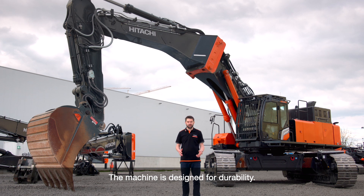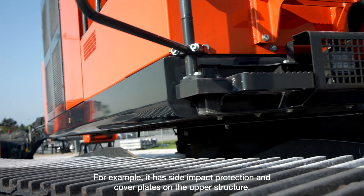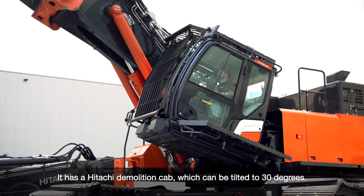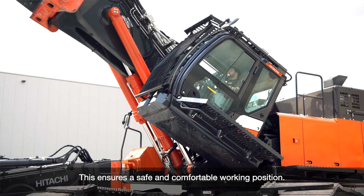The machine is designed for durability. For example, it has a side impact protection and cover plates on the downside of the upper structure. It has a Hitachi demolition cabin which can be tilted to 30 degrees. This ensures a safe and comfortable working position.